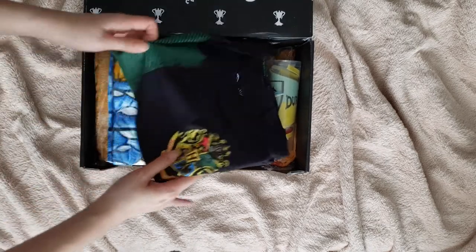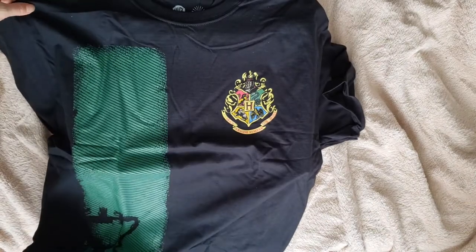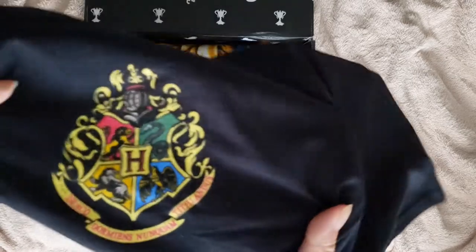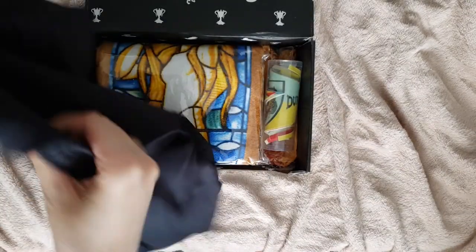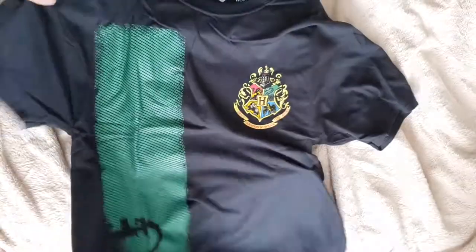First item out is a t-shirt. You gotta love t-shirts, right? So this looks like the Triwizard shirt that Harry wore, sort of kinda. I guess this is Loot Crate's take on it. There's the Hogwarts crest, as you can see, and it's green for Slytherin. At the bottom you can see the Triwizard cup. Stretchy t-shirts. I guess every box comes with a t-shirt. My house is Slytherin, so obviously I get the green one.